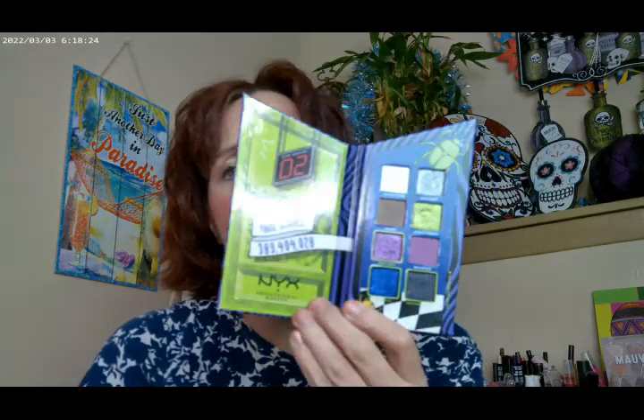Another good gift idea for the holidays: if you have somebody who likes the Beetlejuice movies, this is a really fun palette. It would also be really good for Halloween as well.